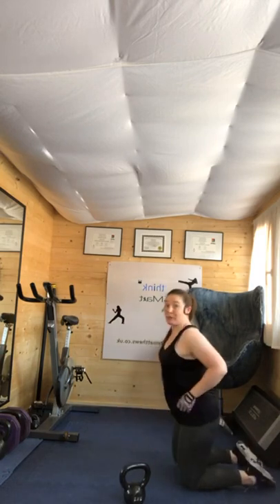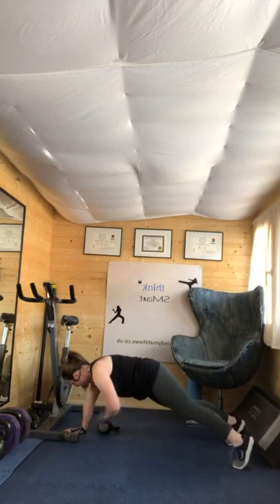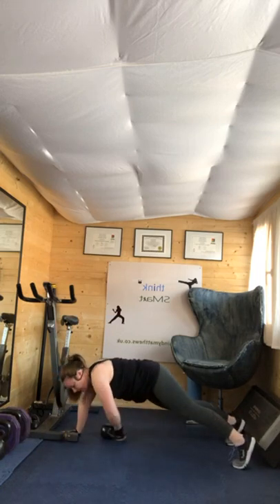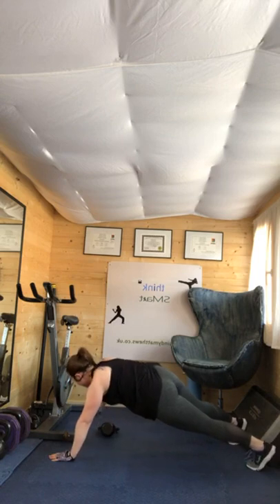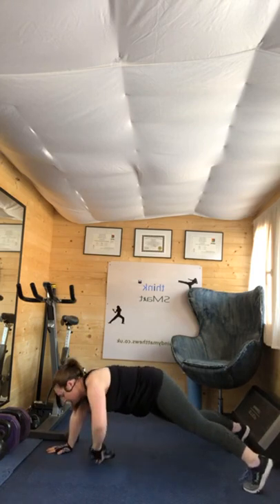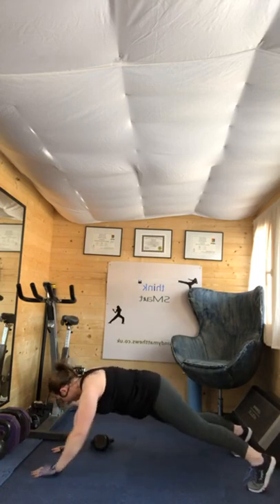Ten seconds rest. Up you get — you're in a plank position. Four, three, two, one — you're going to pull the kettlebell through. Ten seconds rest. Halfway there. Squeeze your abs. Fifteen seconds to go — really give it a good pull. Four, three, two, one. Ten seconds rest.